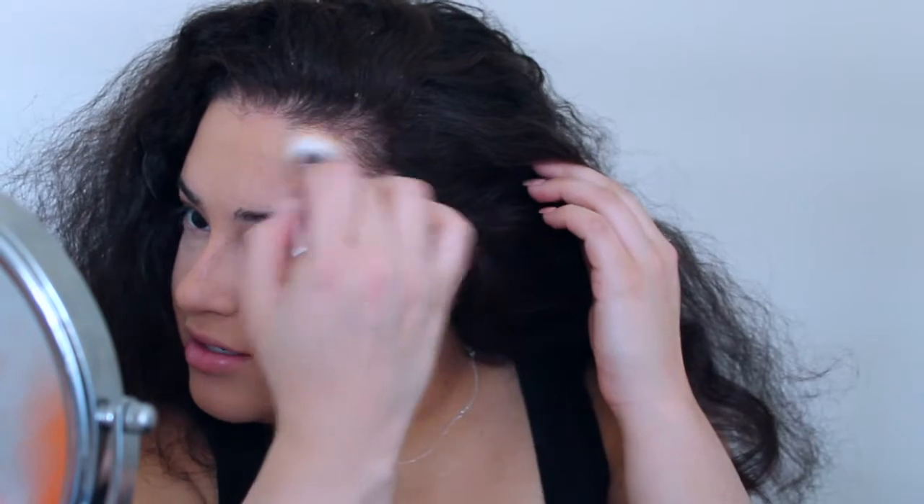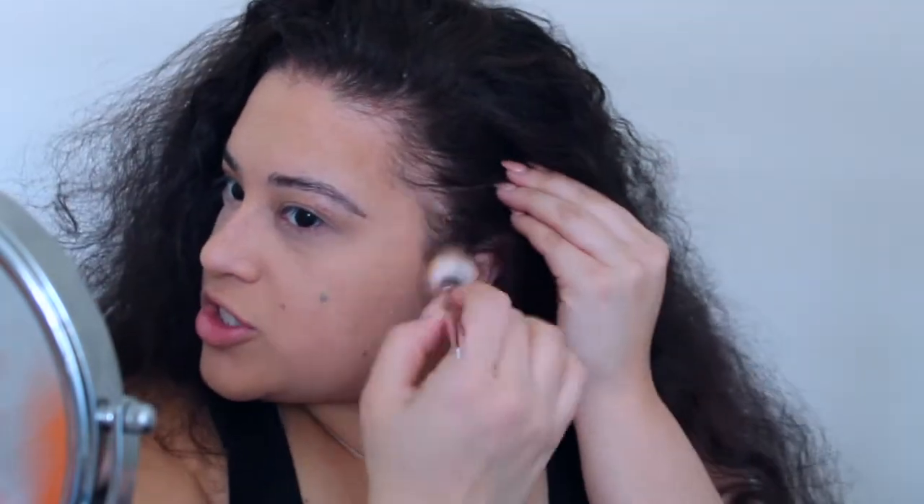Now what I'm going to do is bronze up the face. I'm going to be using the Benefit Hoola Bronzer. I'll just sweep off the excess and bronze. Okay so if y'all coming for me and my hair, rule number one — don't. Now we are done bronzing.